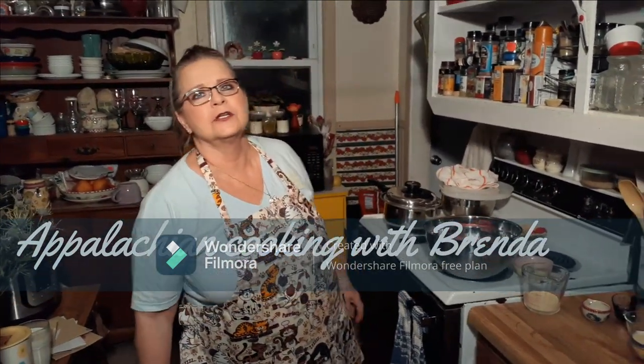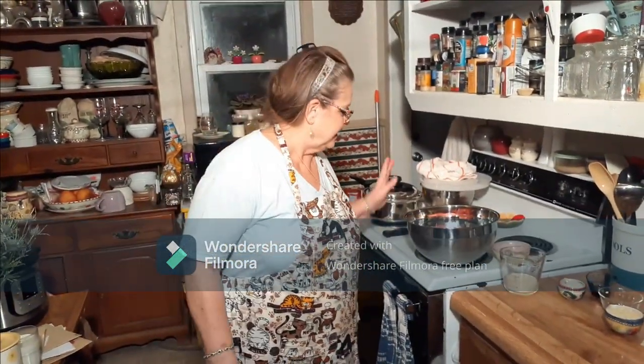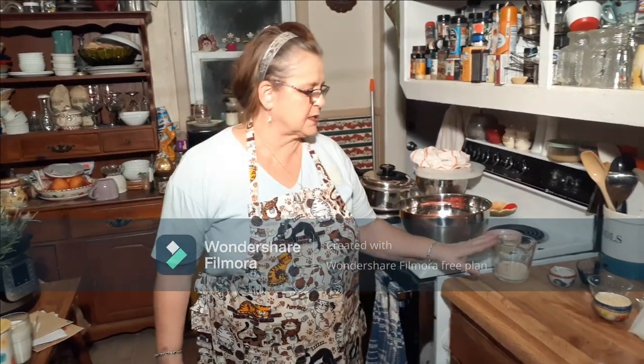Hello everybody, welcome back to Cooking with Brenda and David. We're going to do a video. I'm making something new — it's meatloaf, but it's a different recipe than I already have.